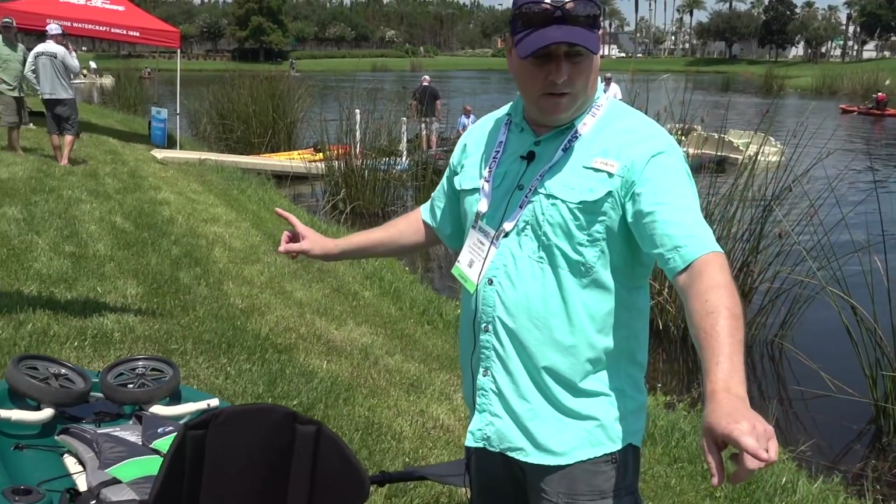It's a powder coated aluminum tubular frame, and it comes with wheels. Because of the frame design, you pull the stainless steel pins out — front and back — and it breaks into three basic parts. You clam shell it up, pack it up, snap the wheels in, and you could haul it off just like a big wagon.